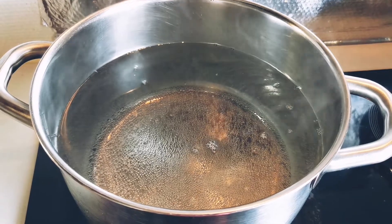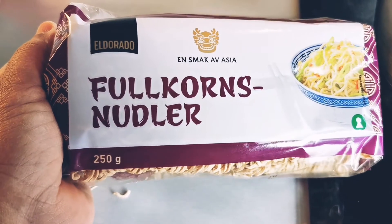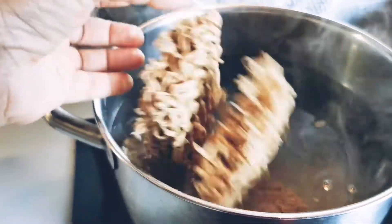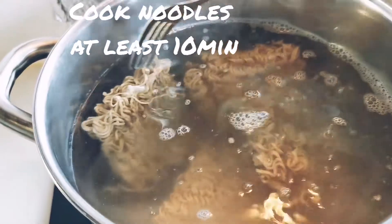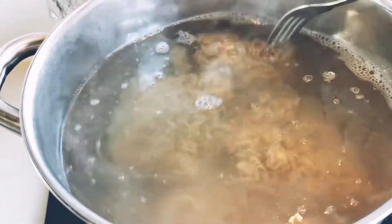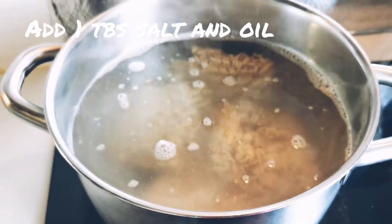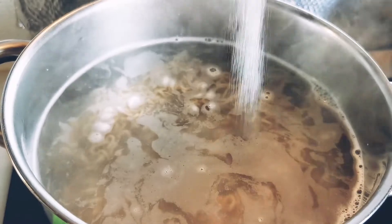I am going to add noodles to a plate. I am going to cook full corn noodles for 10 minutes. I am going to add a little salt and oil.